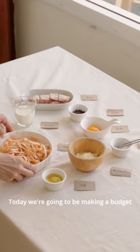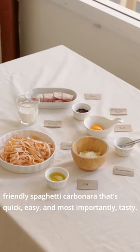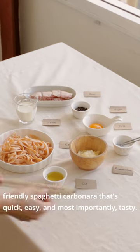Hey everyone! It's your favorite unknown cook here! Today we're going to be making a budget-friendly spaghetti carbonara that's quick, easy, and most importantly, tasty.